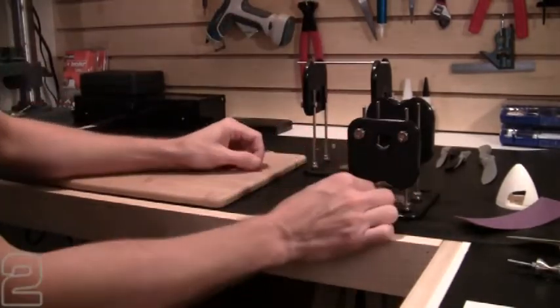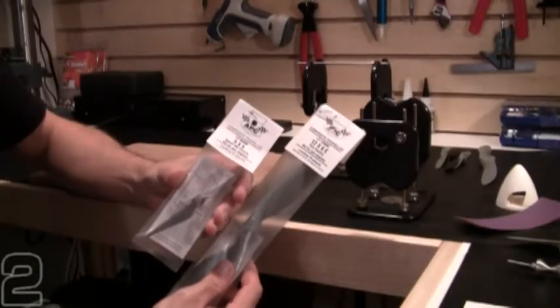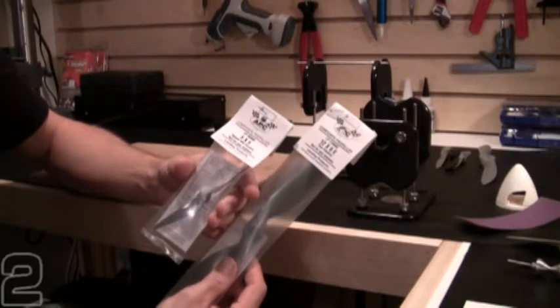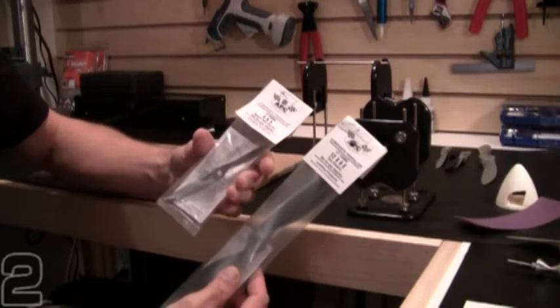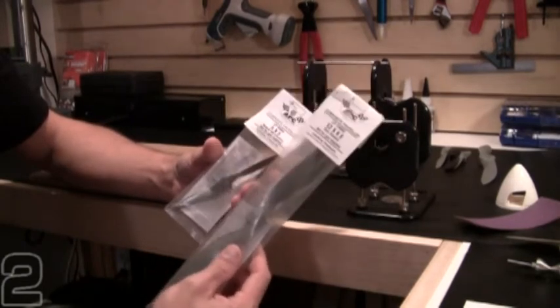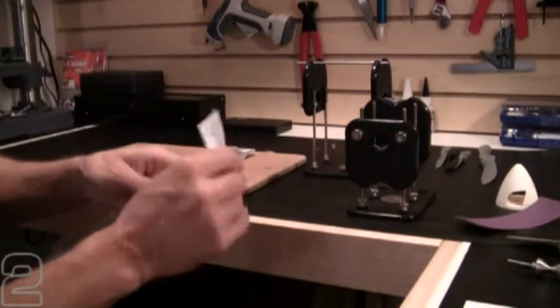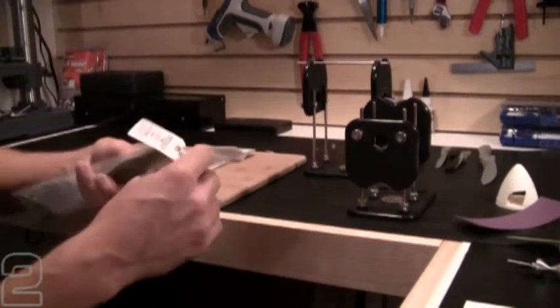So let's get started. I have a couple of brand new props here from APC, still in the package — a 5x5 Speed 400 electric prop and a 12x6E thin electric. Both of these props have not had anything done to them; they're brand new out of the package, so we'll take a look at how they balance out.